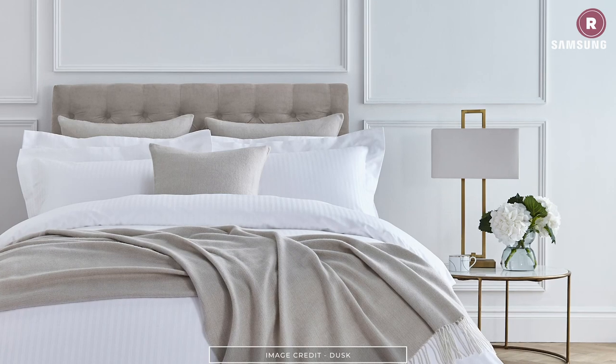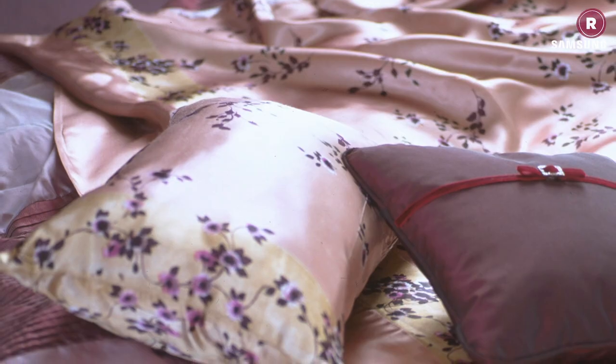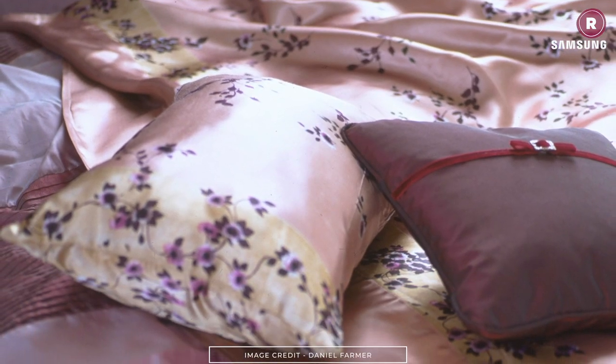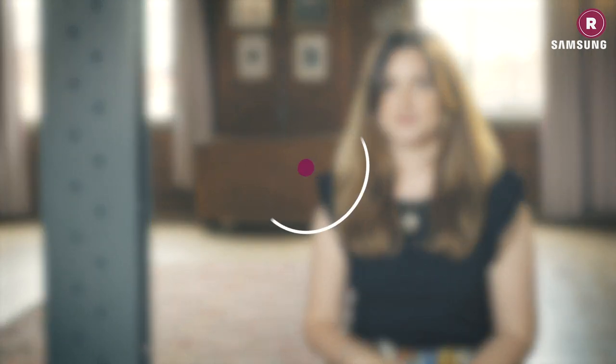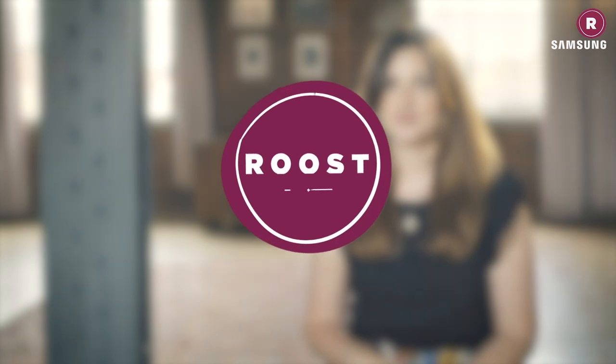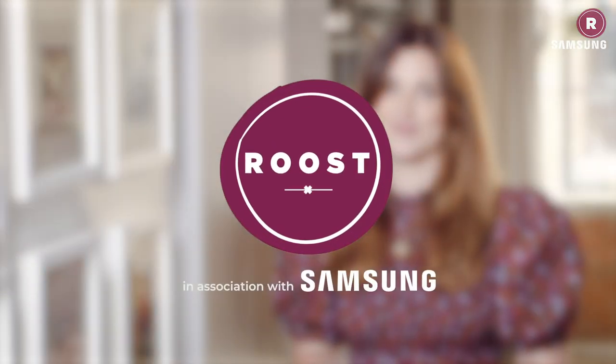Whatever bed sheet type you go for, it's always worth shopping around for the best price, and if you can, head to a homeware store to have a feel of the sheets for yourself. For more information and ideas for bed linen and textiles, head to realhomes.com. And now you know your sateen from your percale!